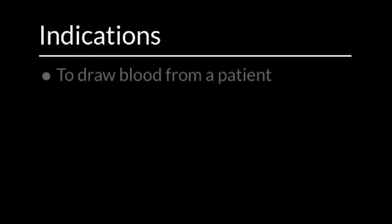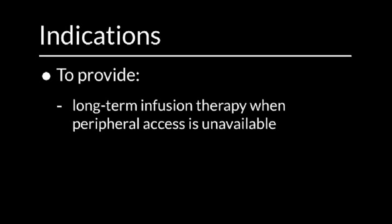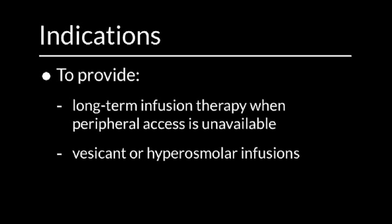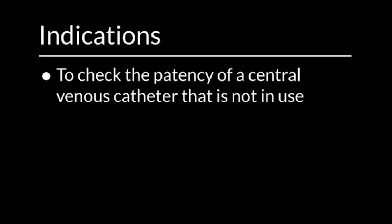Indications. You would want to perform this procedure in order to draw blood from a patient, to administer medications, fluid, or blood products in a patient with a central venous catheter in place, to provide long-term infusion therapy when peripheral access is unavailable, to provide vesicant or hyperosmolar infusions, or to provide complex infusion therapies. You would also want to perform this procedure in order to check the patency of a central venous catheter that is not in use.